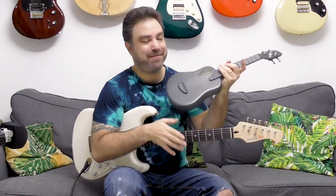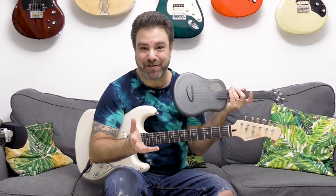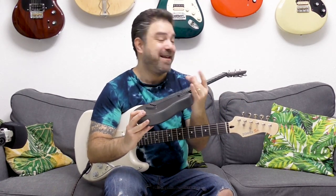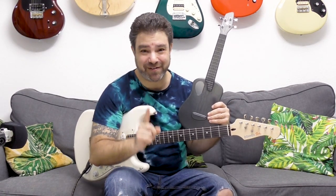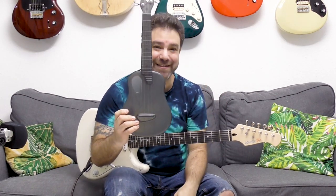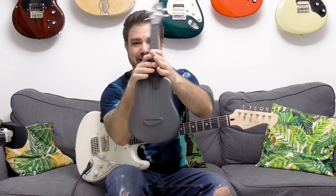Hey there, Lickin' Riffers! Take a good look at these two beautiful, well-crafted and pretty amazing instruments. These are the new instruments from Donner. If you somehow missed my previous videos on Donner instruments, they make affordable instruments. This guitar is below $200, and this ukulele is below $100. And they're just incredible. Take a look.